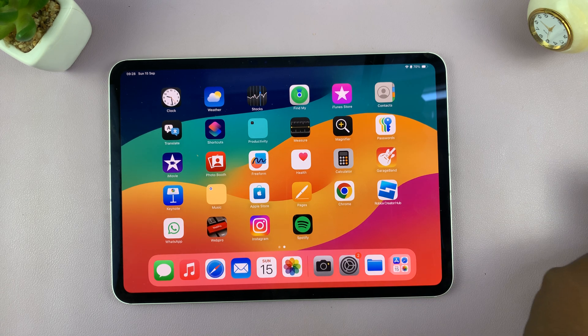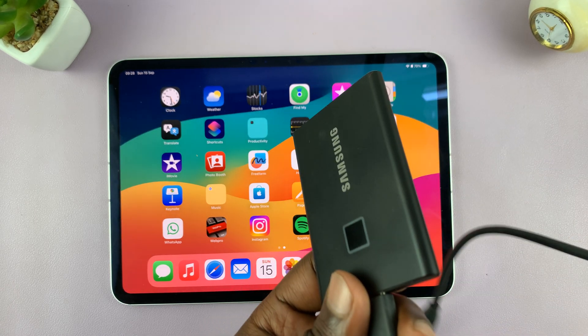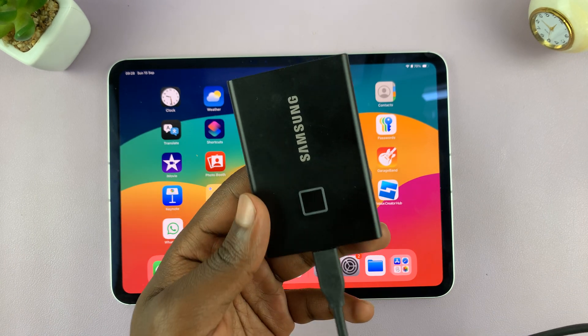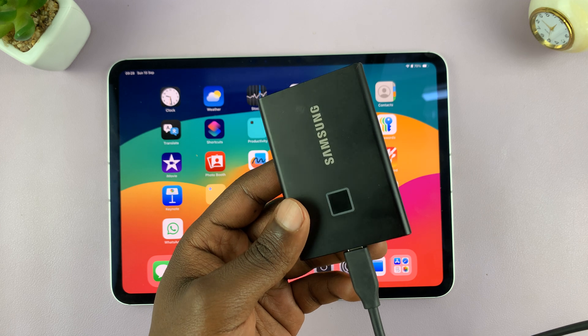So this is an example of an external drive. This is actually an SSD. But of course, an external drive could be a USB flash drive, it could be a hard disk — the traditional hard disk.